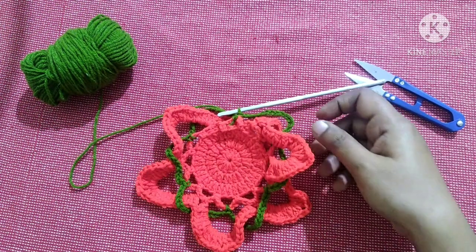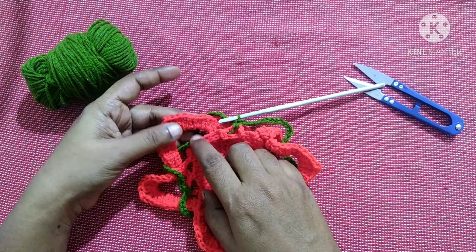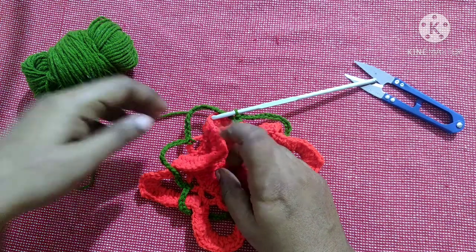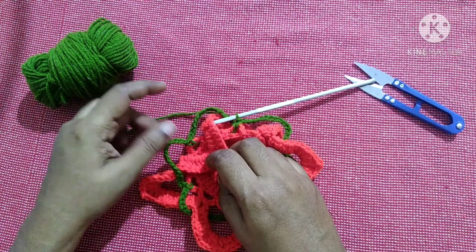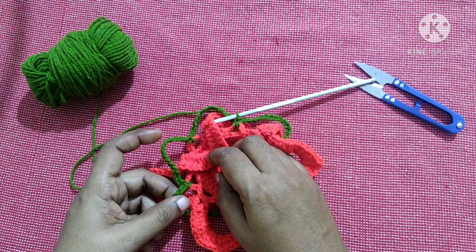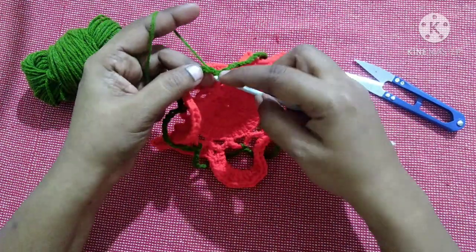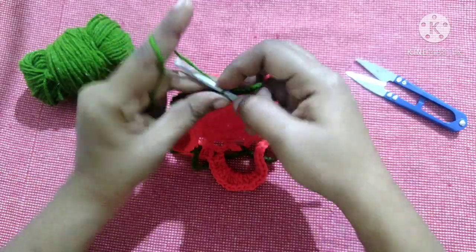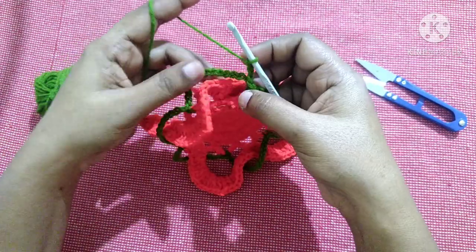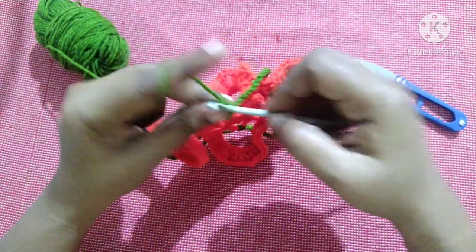After completing this round it looks like this. Next, follow the same pattern as before — working in all the chain 15 spaces doing ten double crochet, chain two, ten double crochet in the first chain 15 space, then in the next chain 15 space ten double crochet, chain two, ten double crochet. Bring the yarn to the chain 15 space and do chain three — this acts as the first double crochet — then do nine double crochet.